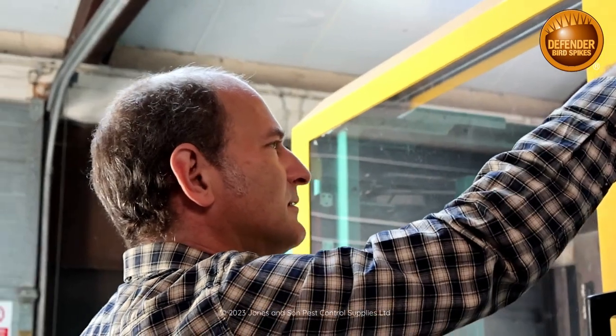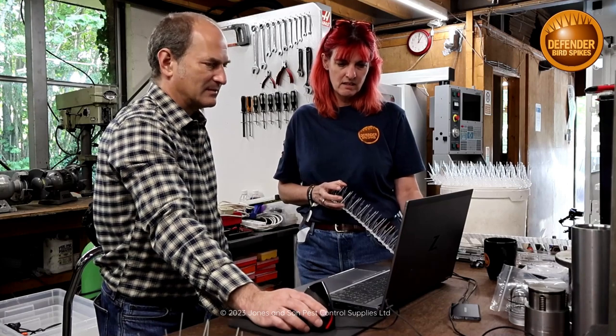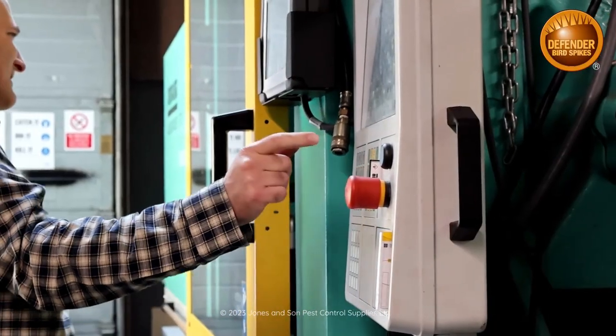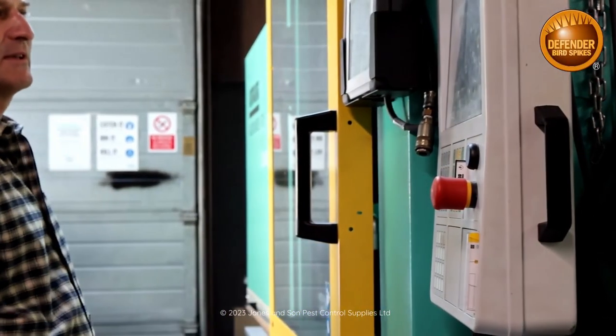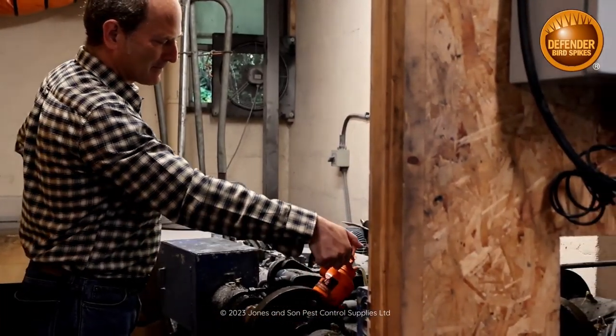Here is Ben. He is a production engineer. Alongside David, he has designed and developed all our bird spike tooling. He also runs and manages the injection moulding machine that produces our Defender Bird Spikes. He has worked with Jones & Sons pest control supplies for over 20 years.